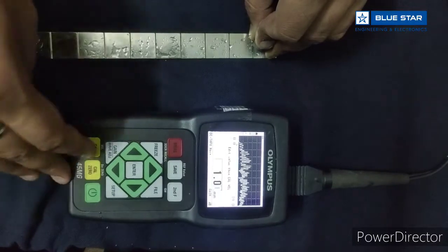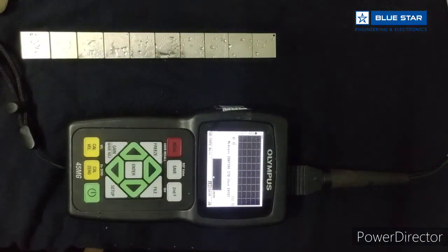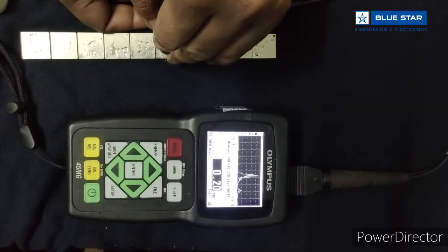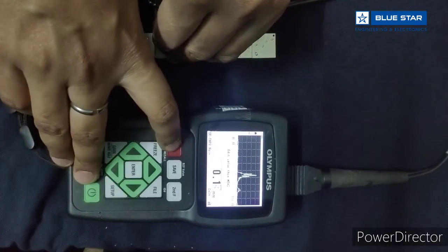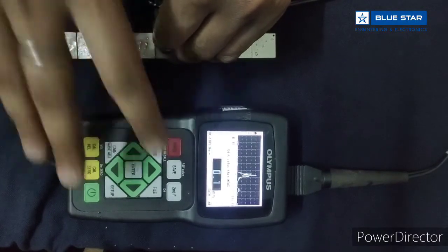Then again press Cal well for Thruquat calibration. We have a shim of 0.19 mm. Place it anywhere and it is showing 0.19 mm. If you don't have any shim, just enter the default velocity, then press enter and press measure.